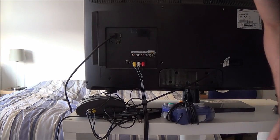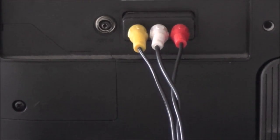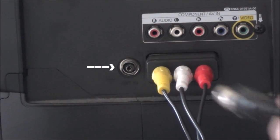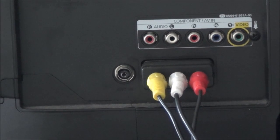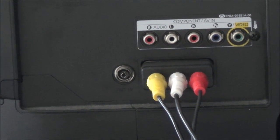We're behind the TV. I have the RF cable here and we're gonna plug it into the RF input. If your TV doesn't support that, you'll have to get another TV. Make sure your RF switch is set to RF, otherwise it won't work.